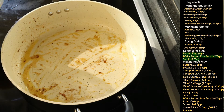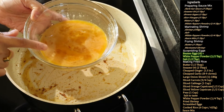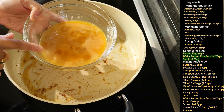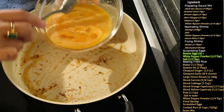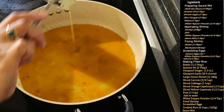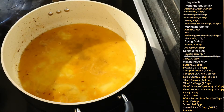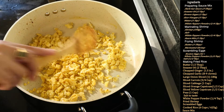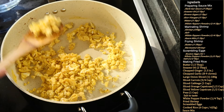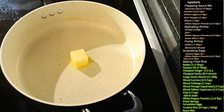To the same pan with the leftover butter, I'm going to add some beaten eggs and scramble them. Here I have beaten four eggs with half a teaspoon of white pepper powder and half a teaspoon of salt. Add this to the pan and scramble the eggs at a medium flame. The eggs are scrambled — set them aside.